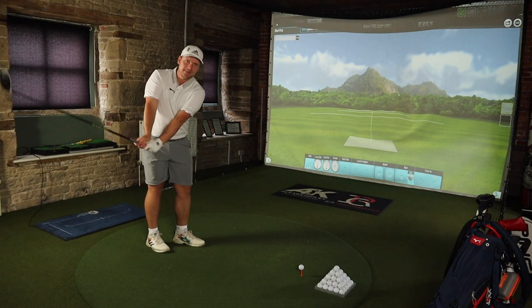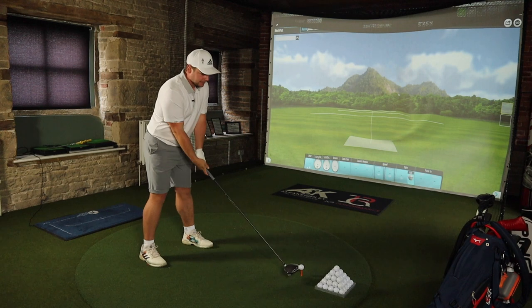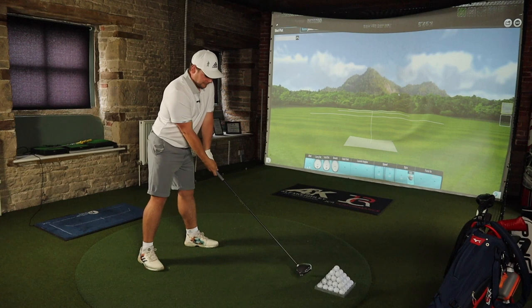Hit those comments below about distances, because that's generally what people moan about the most — they say it's not going as far. They might forget it's a colder day than when they tested the club, or there's a 10 mile an hour wind into on that same hole. We're going to put it to the test. How much difference is the tape going to make to the distance? With it being such thick, cushiony tape, you'd think it would make a bit of a difference to ball speed — and actually you'd think it would be a bit of a negative.